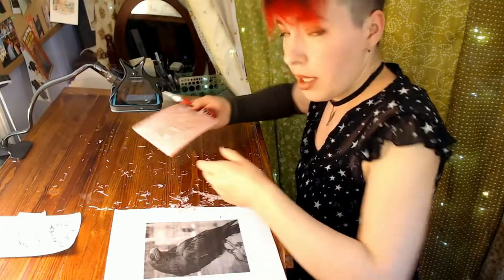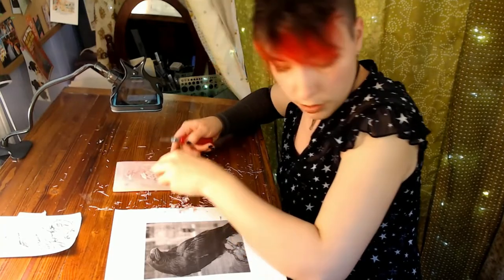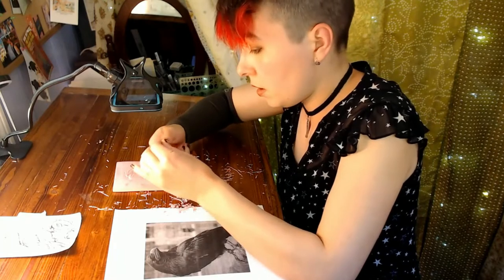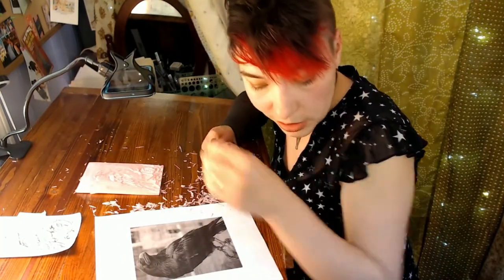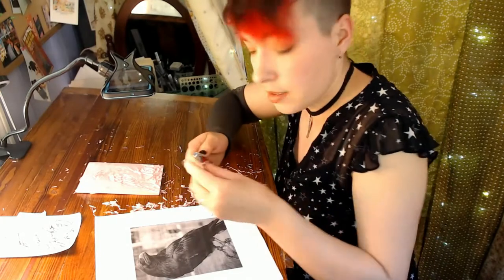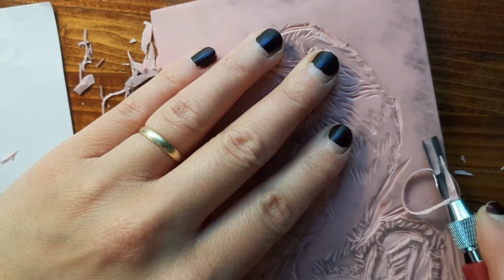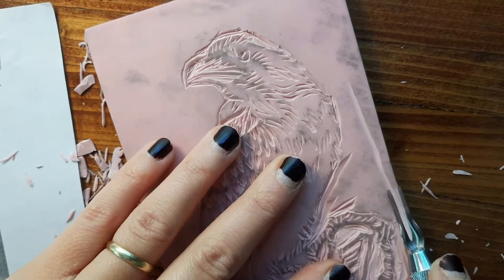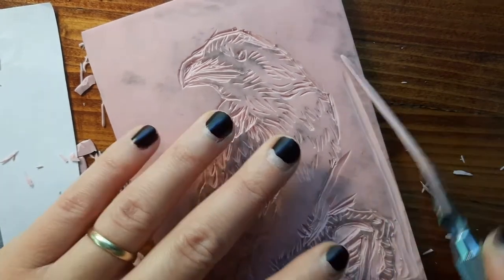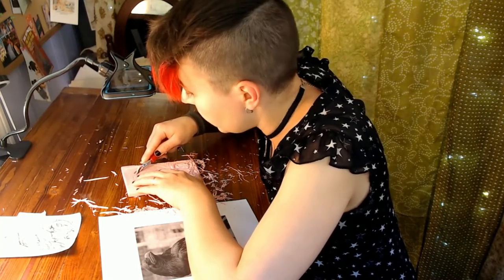At this point I think I've outlined everything, so now I'm going to switch over to one of the broader carving tips and finish removing all of this big area around the outside that I want to be white. I think I've gotten all the little nooks and crannies, so I'm almost done getting out the background. It's ridiculously satisfying to do these big open stretches.